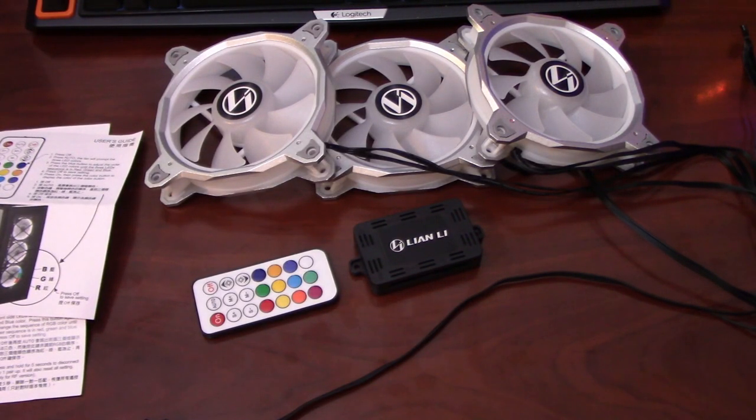Hello everyone, my name is Jason and I was hoping to give you my quick review and impressions of the Lan Li 120mm RGB Bora fans. These fans came included in the Alpha 550 case that I have, and I'll walk you over the build quality, my impressions of the fan, how they function, and I'll give you a quick comparison against another fan that I've got.